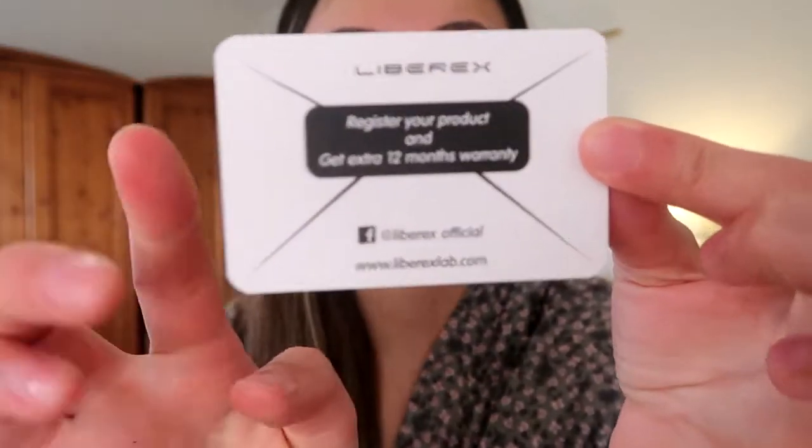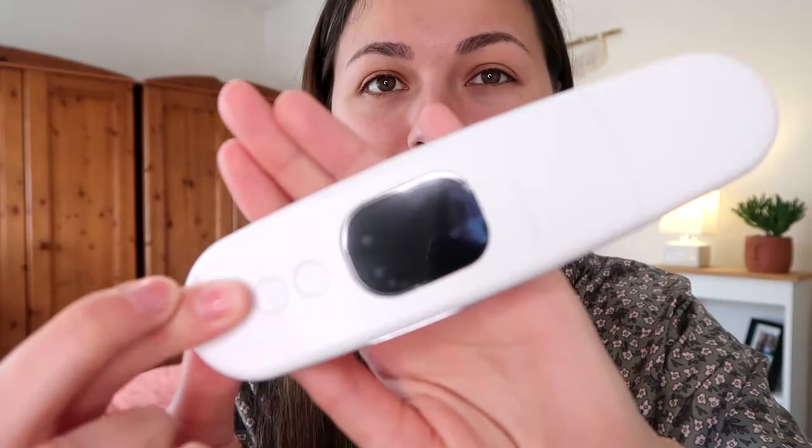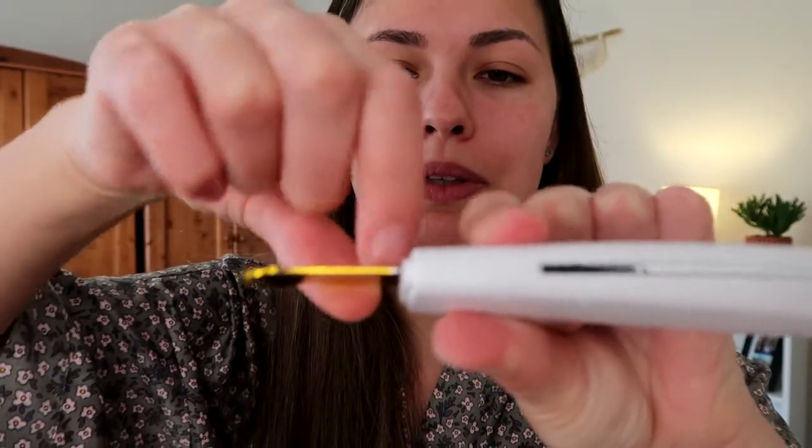Let's unbox it. I have already opened the box because I needed to charge the device. This is what it looks like when you take it out of the box. First, it comes with this little business card — if you register it, you get 12 months extra warranty on your device. Then it comes with the user manual, which tells you how to charge it, what all the modes are, what to do, etc. You should probably give this a read, even if you're not a manual reader. Here is the device itself, and it also comes with a little charging cable. The device comes in this little sleeve. It does have a little plastic film over the window. The spatula is covered, which is nice.